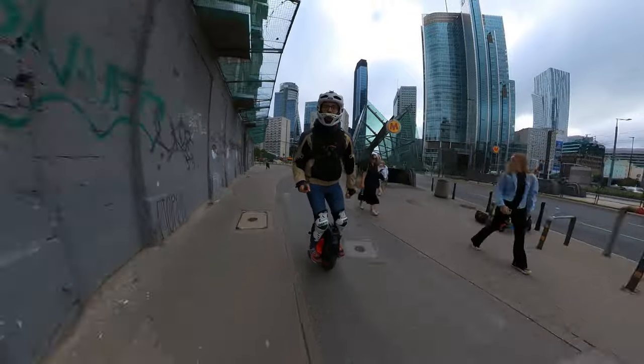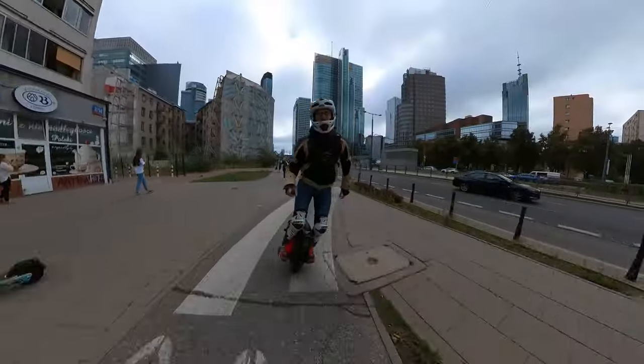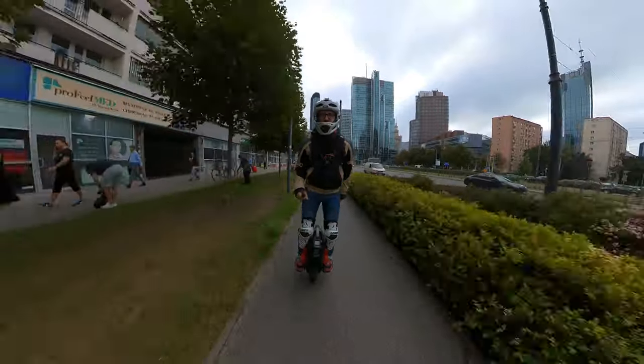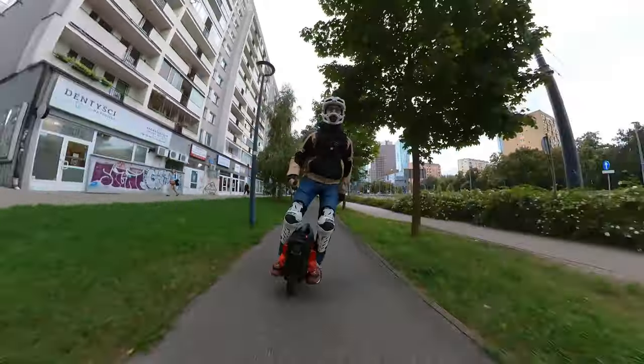First up, big thanks to my e-wheel for providing me this wheel for testing purposes. If you, dear viewer, want to get a wheel like that, feel free to use my coupon code WRONGWAY to get an additional 5% off. I also receive kickbacks from these orders, so you also help out the channel by using those links.